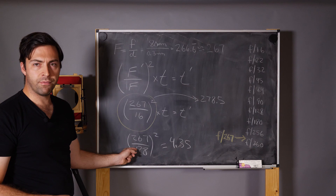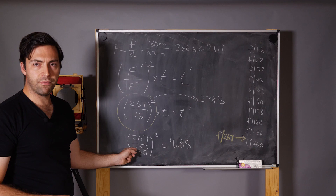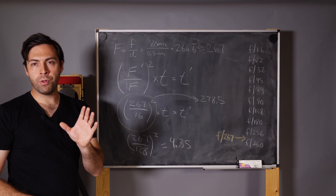So that begs the question: why would you choose one F stop to meter at versus another? Why meter at F 16 versus F 128? And that has more to do with your meter.